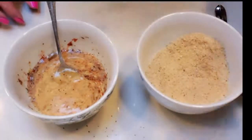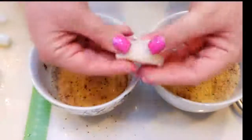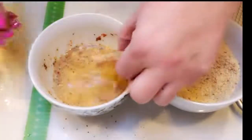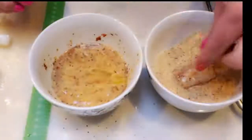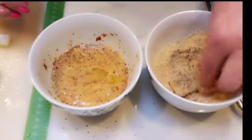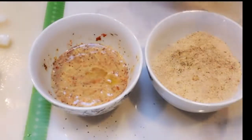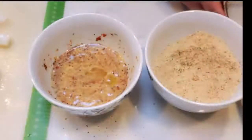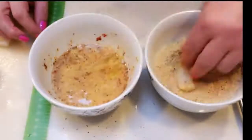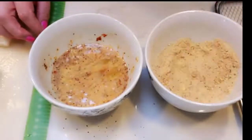Now we're ready to bread our fish pieces. You're going to take one piece of fish, dredge it in the egg mixture, and then dredge that into the breadcrumbs. Then that will go into your air fryer basket or onto your prepared pan, depending on whatever type of air fryer you have. You're just going to repeat that process until all of your fish sticks are ready to go into the air fryer.